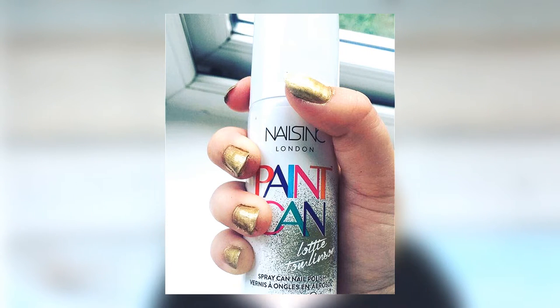The first thing I wanted to talk about was the Nails Inc paint can by Lottie Tomlinson. I had very mixed feelings and opinions about this. I posted an Instagram post when I first got it and how excited I was — it looked a disaster. I was going to make a video straight away but I really did not want to do a negative review. So I waited months, and the second I put it on my nail wheel it looked horrible, but then it dried and I put some Nails Inc top coat on it and it actually looks great.